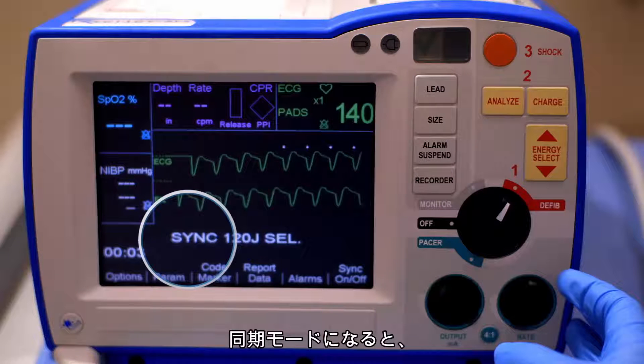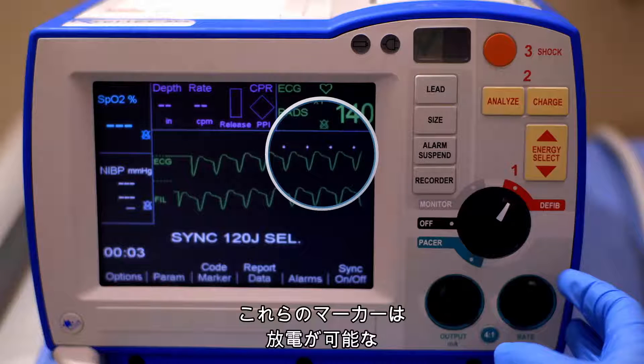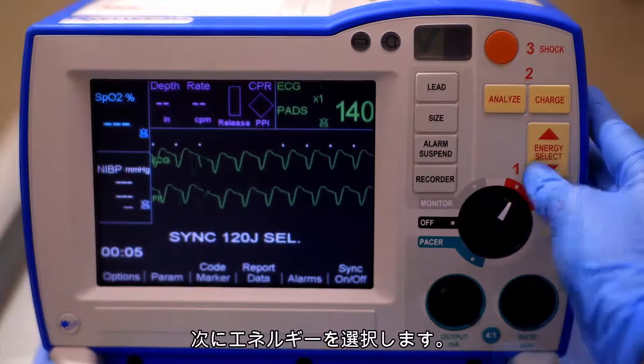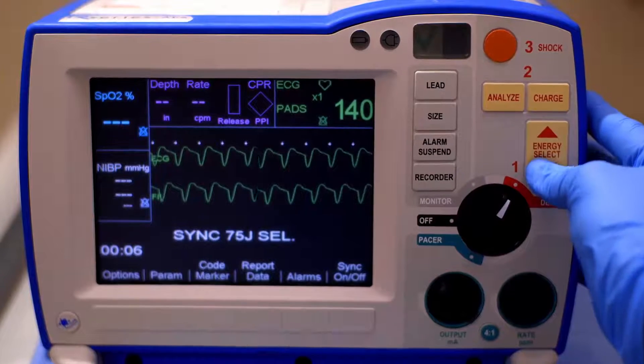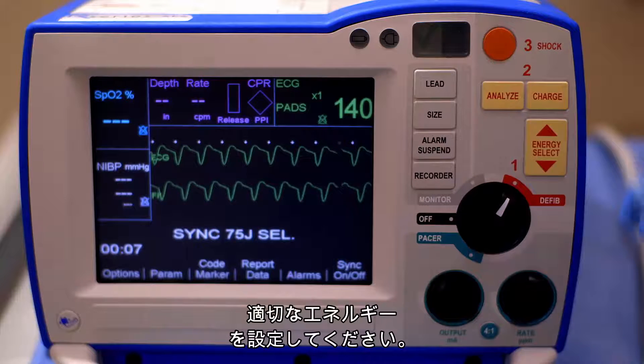Once in SYNC mode, the device displays down arrow markers above the R-Wave. These markers indicate points in the cardiac cycle where discharge can occur. Next, select your energy. Always follow your institution protocol to determine appropriate energy settings.